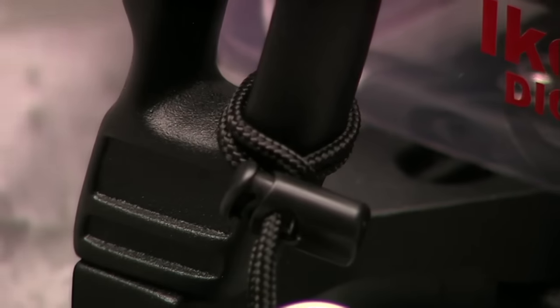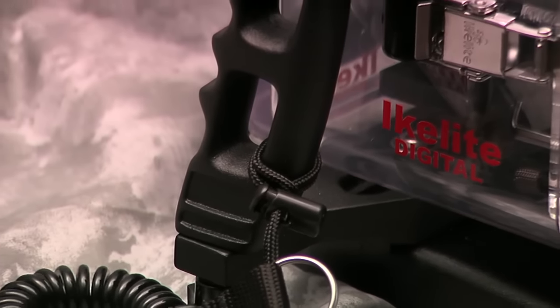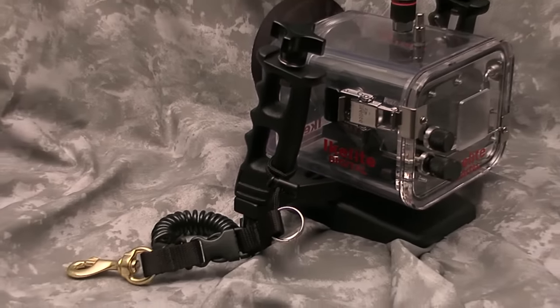That was awesome! With the Mini Snappy Coil, you will never have to relive this nightmare. You spend lots of money on your equipment — make sure it is safe and secure.